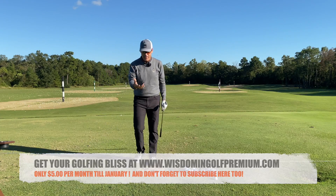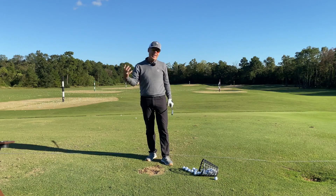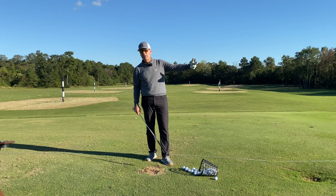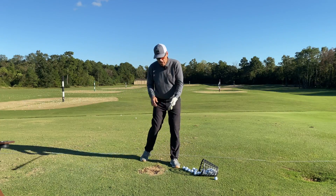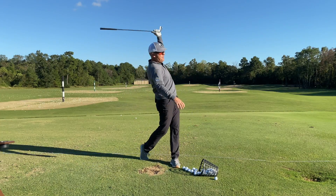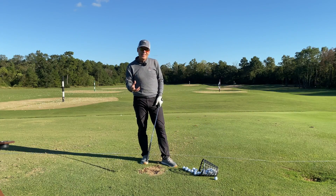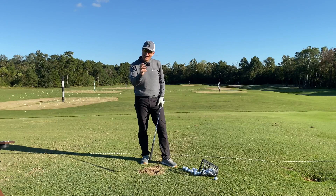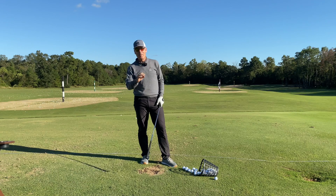Skipping a stone is a fantastic analogy. For those of you who are lead-hand dominant — if you're left-handed playing right-handed golf — you're looking for a frisbee throw, a backhand sword slash. I hope you enjoyed that. Stick with us — Wisdom in Golf. We'll get you to where you need to go without mental gymnastics. All the best.